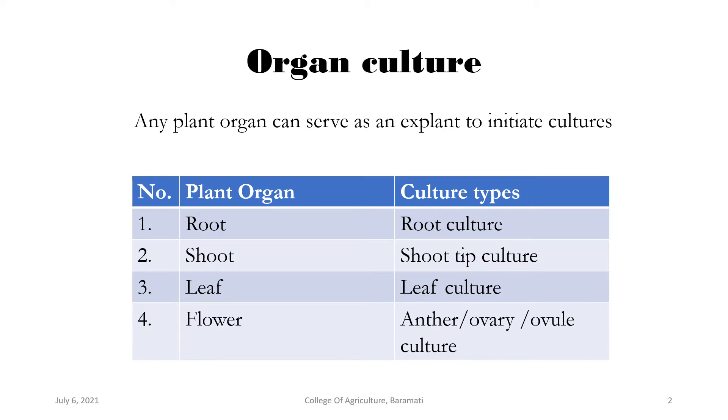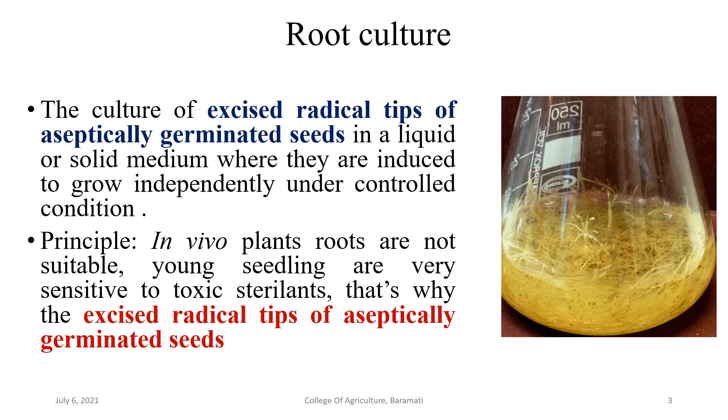We will learn each type of culture one by one, starting with root culture. The definition of root culture is: the culture of excised radical tips of aseptically germinated seedlings or seeds in a liquid or solid medium, where they are induced to grow independently under controlled conditions. This type of culture is known as root culture.